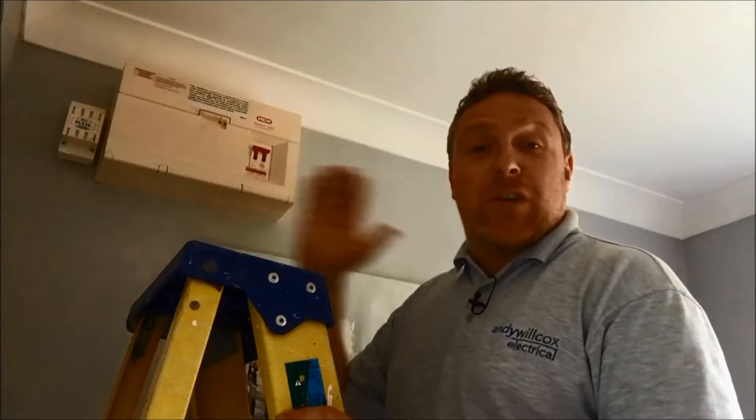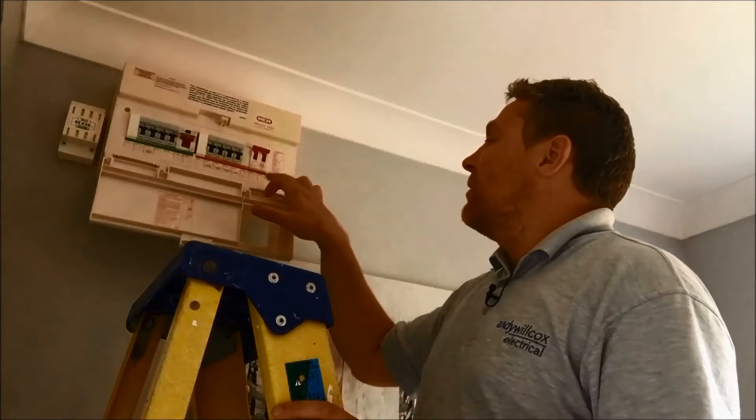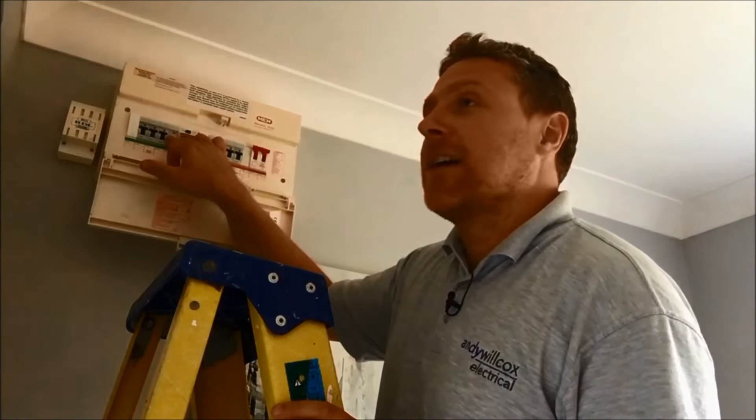So we've found the fuse board. Now we've got to turn off the fuse that we think is feeding those sockets. We drop down the lid and have a look along here — the one that says 'downstairs sockets'. I can still hear the buzzer. So if I turn that off — has the buzzer stopped? Yes it has, brilliant. So I think I've found the right one.